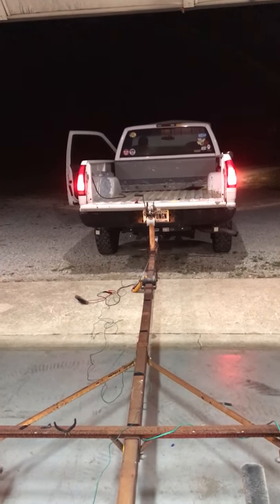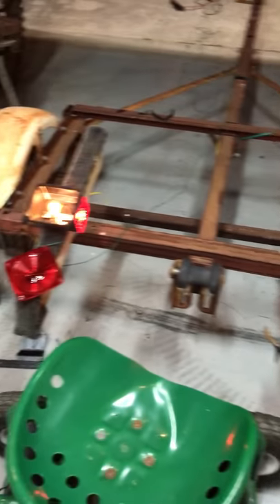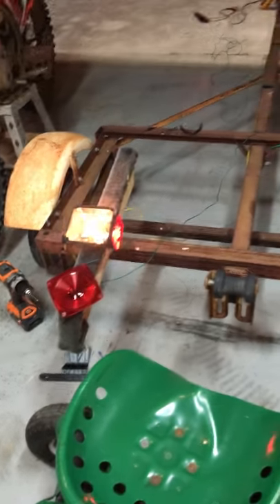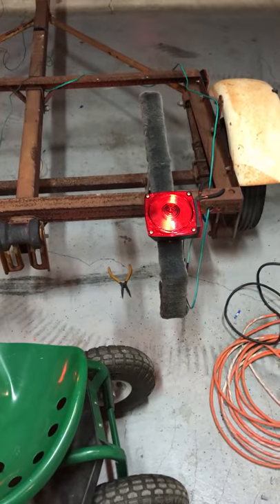As you can see, the brakes on the truck work, this brake does not work. That brake and turning signal do work — the cover's just off. This turning signal works.